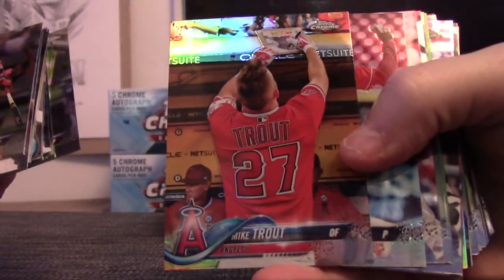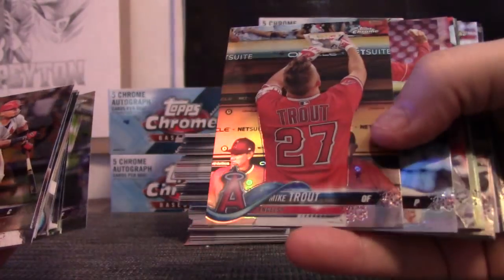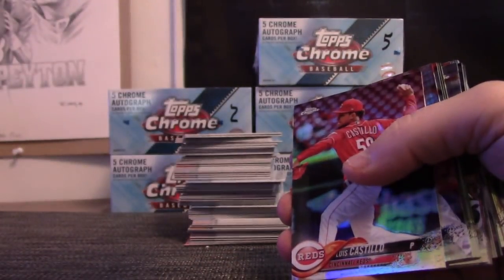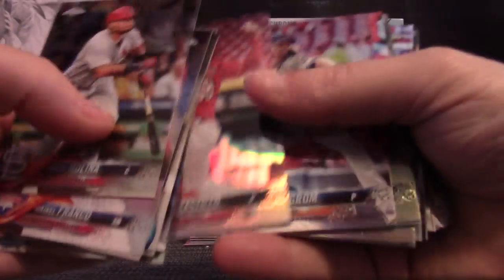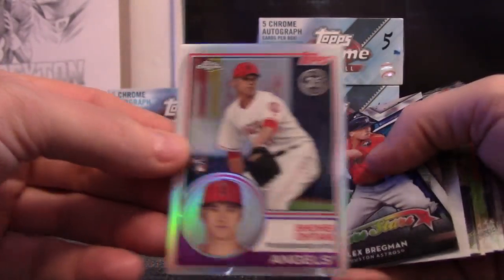All right Barry, let's see what else we get, shall we? Is that a short print? Does anyone know? A short print variation? Mike Trout signing autographs, or is that his base card? He's signing a Sports Illustrated. Card number 100. Luis Castillo. A lot of refractors in this one. Shohei Ohtani, the 83 version.